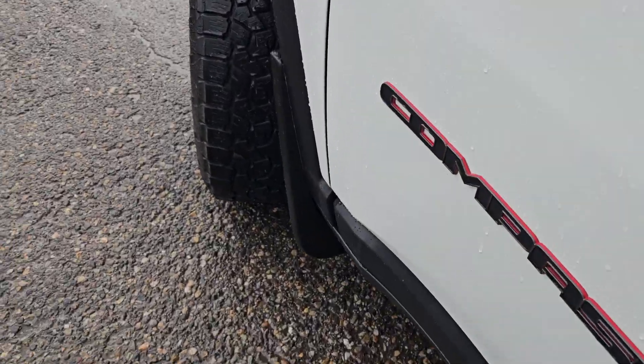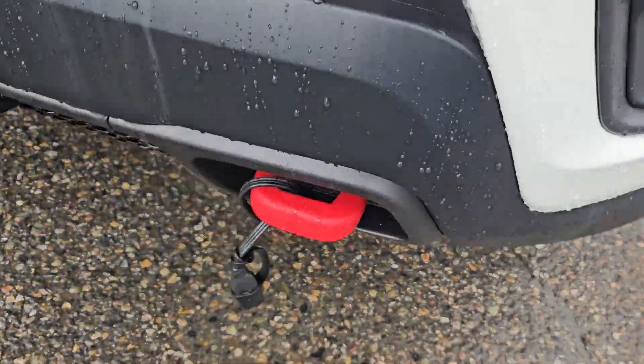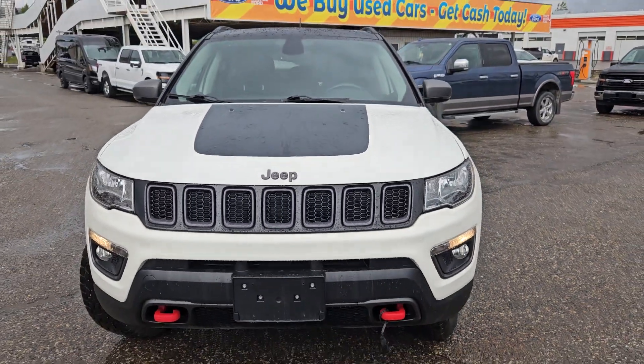We do have mudflaps on the front. And moving to the front real quick, we do have two red tow hooks, that block heater right there, license plate bracket, and that nice Jeep grille.